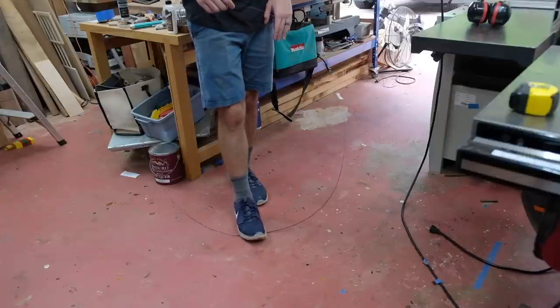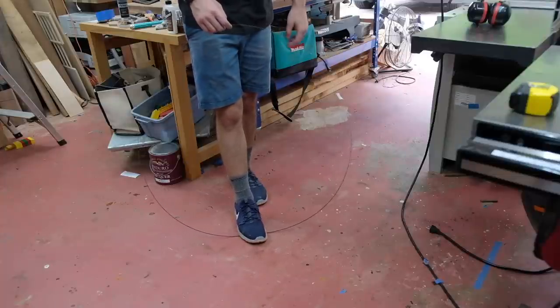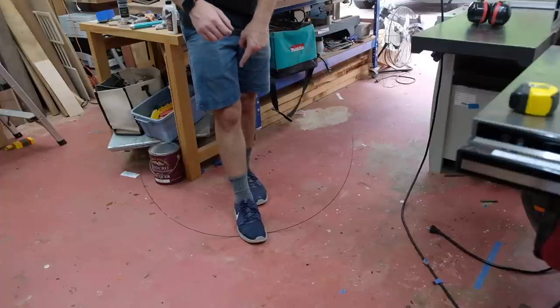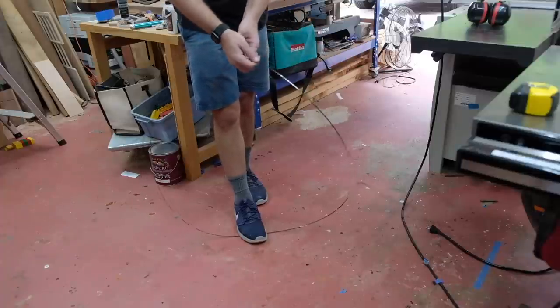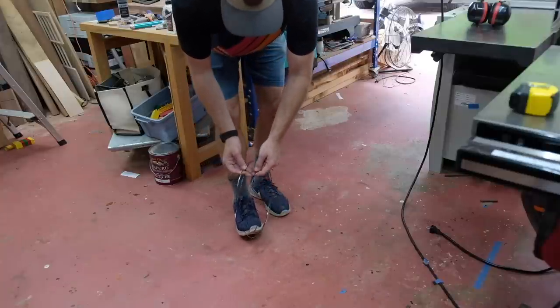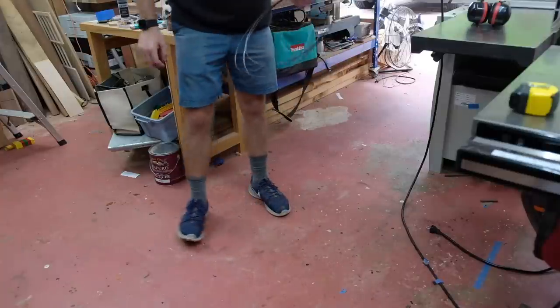I have to change my bandsaw blade so I can resaw a little bit easier. So I'm taking this 3/16 inch blade off and I'm going to fold it up. If you're curious how to fold it, just hold it like this, put your foot down at the bottom and then slowly twist it up and it'll just kind of fold itself up into coils. Tape it up and store it.